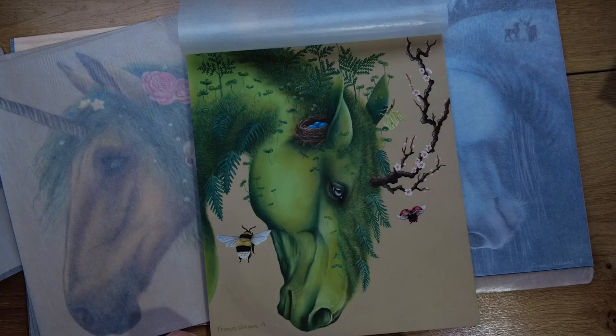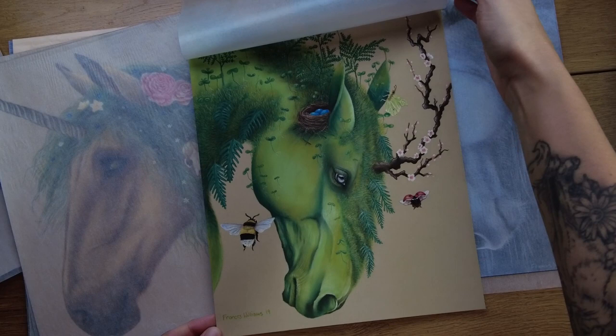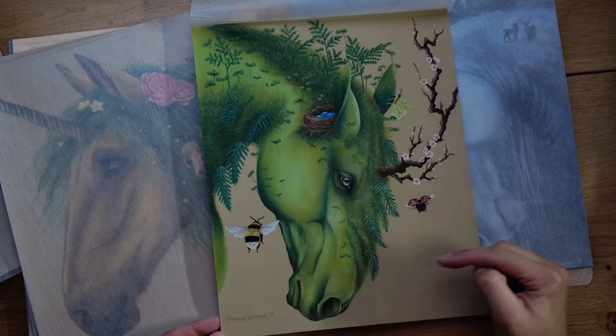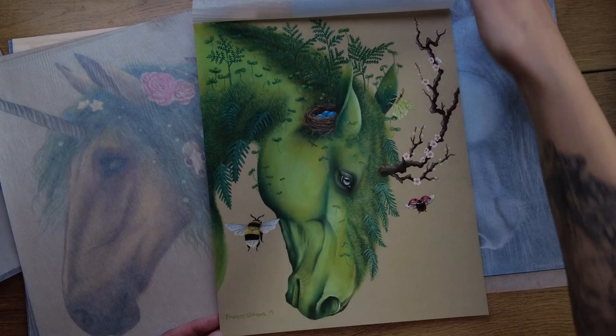I put the daylight lamp on — it's kind of shining up to the ceiling so it's not really harsh. So this is 'Spring'. I've got a brimstone butterfly in there, it's got sort of moss, and you start to see the ferns starting to grow. I think this is cherry blossom. And then you start to see the first bees and insects starting to come out.